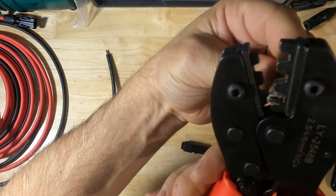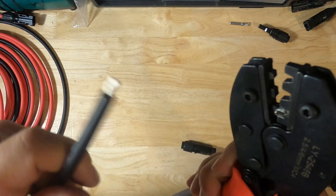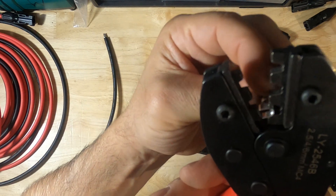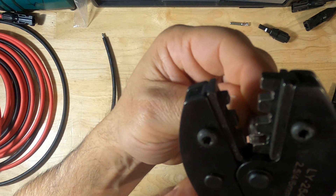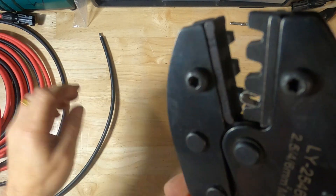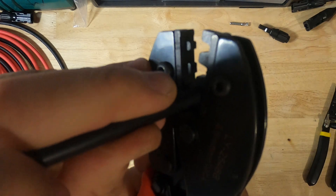When you're crimping, it's best to set the ferrule inside the crimpers first, because otherwise you're trying to balance the ferrule on the end of the wire and it's a little bit difficult. Just do this first — don't press too much down on this, because you'll end up bending these wings and you won't be able to get the wire in. Make sure you orient it correctly — it has to go this way, because otherwise it's going to fold the tabs over on each other. Hold it in place, insert your wire, and crimp down nice and firmly.